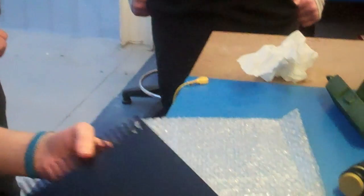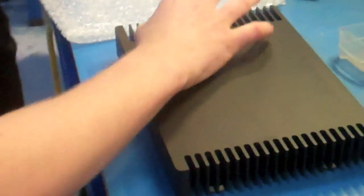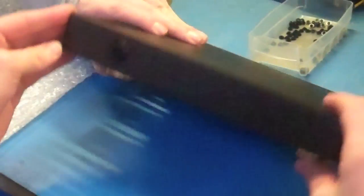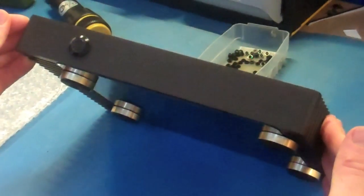So you've got the base on it — it's now ready for test. As you can see, it's looking a lot more like what we saw in the renders earlier. You've got the feet on there as well — you can see the gold feet. Excellent, so it's very close to what we had earlier. Now it will be taken through to our test department for a full test.